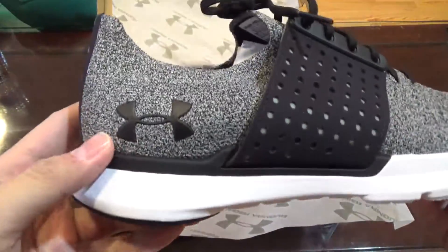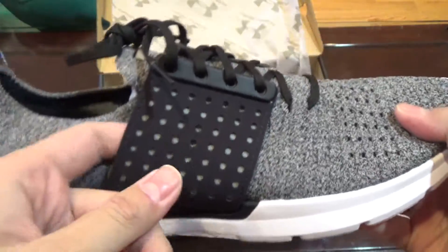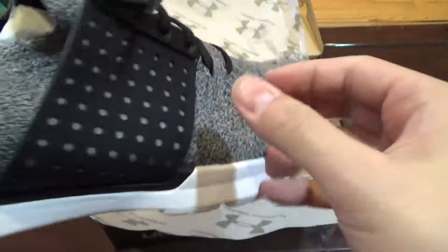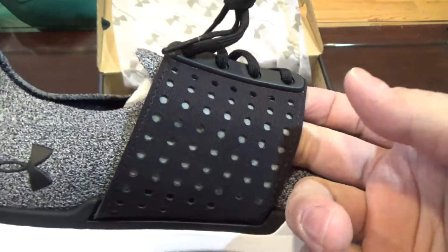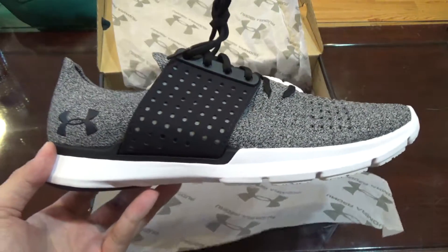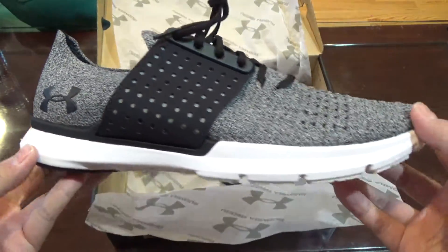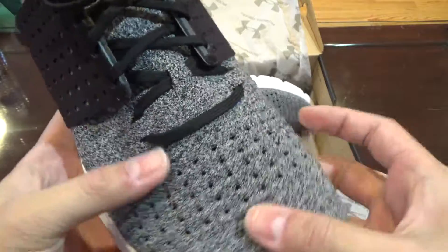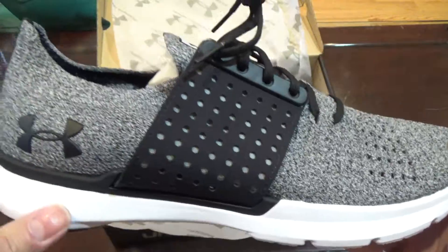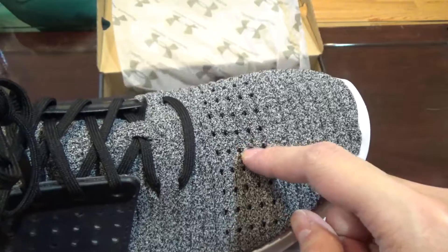Here it is — Under Armour logo by the heel. We got the cage; the inside is more of a rubber material. What drew my attention to this shoe is because of this cage — I think it looks kind of like the Adidas Ultra Boost caging in some sort of way.